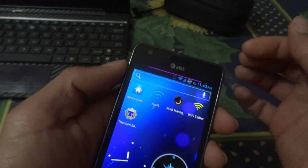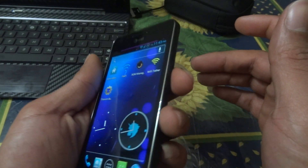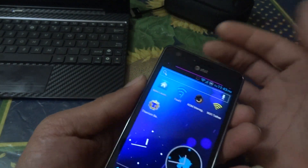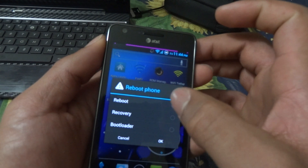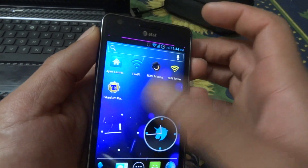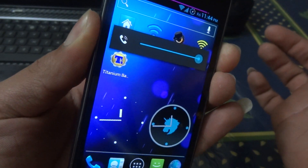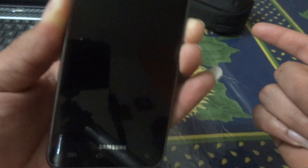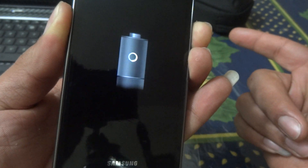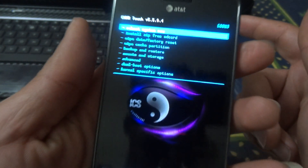What you want to do next is go into ClockworkMod Recovery. To do that, press the volume up and volume down buttons together, then press the power button. Some of you might have a newer ROM that lets you reboot directly into recovery mode, but I'll just do it the old-fashioned way — press both volume up and volume down and the power button together and hold it until you see the ClockworkMod recovery screen.